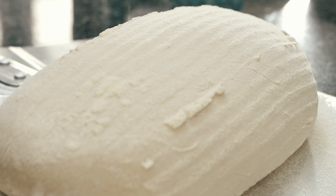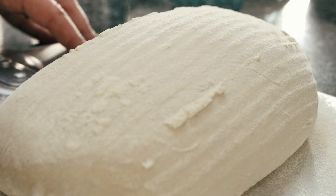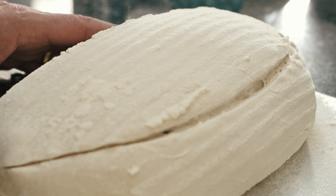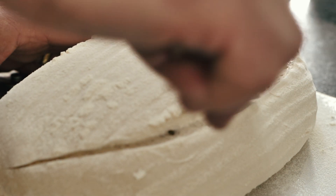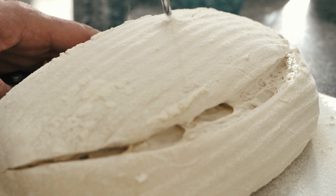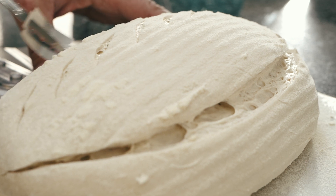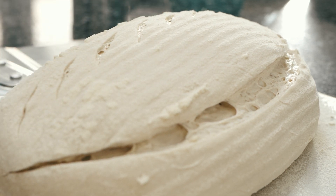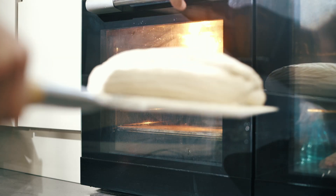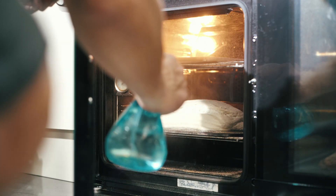Now you need to be quite bold about this — don't be delicate, get in there and give it a really good swipe with that razor blade, just like that, and cut it deep. You can see I'm getting that blade right under the edge to create what's called a really nice ear on my bread. Then I'm just marking out a corn husk pattern on the opposite side of the bread just for decoration. I'll give it a light dusting of flour and then I'm going to pop it in the oven. I always spritz a little bit of water into the oven — I want to create some steam because that really helps develop a nice crust — and then I'm going to bake it for 40 minutes.